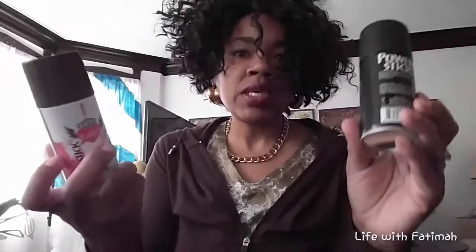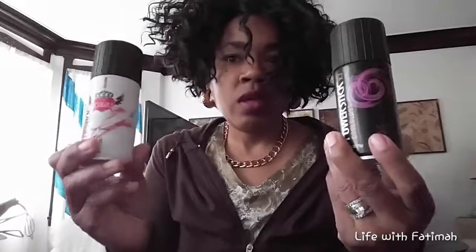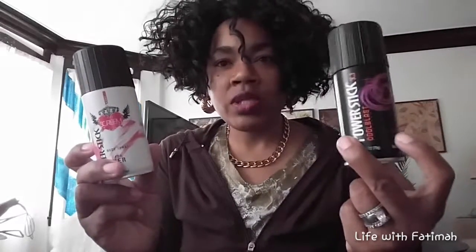So my kids — I have a daughter and a son, one is 12 and one is 11. I get these for them. It's kind of like the Axe body sprays, and they love these things. They smell really, really good. And it's a dollar — with kids, you don't want to invest a lot of money in something like that.